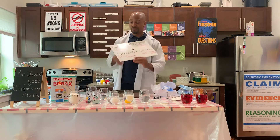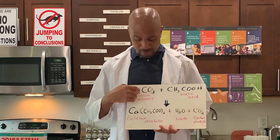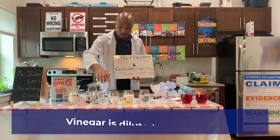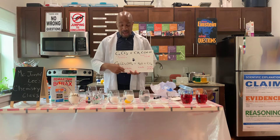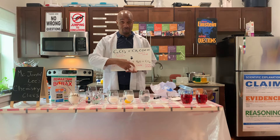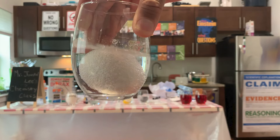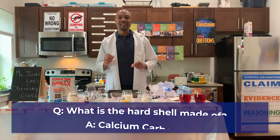Here is the chemical equation. The egg shell is made up of calcium carbonate — Ca is calcium and CO3 is the carbonate. When we mix that with vinegar, which is diluted acetic acid, we're creating a chemical reaction. We create calcium acetate, which will be found in the solution, we also create water (H2O), and then lastly carbon dioxide. We are able to see carbon dioxide by looking at these tiny bubbles — that is carbon dioxide. No more hard shell, and that hard shell is made up of calcium carbonate.